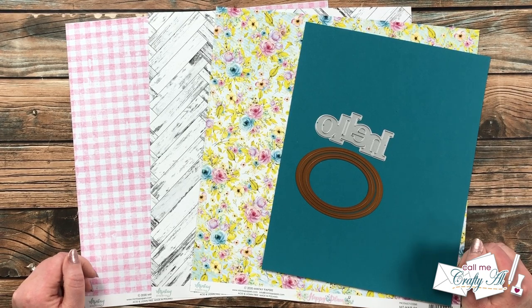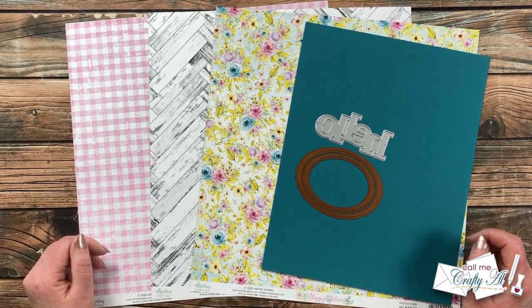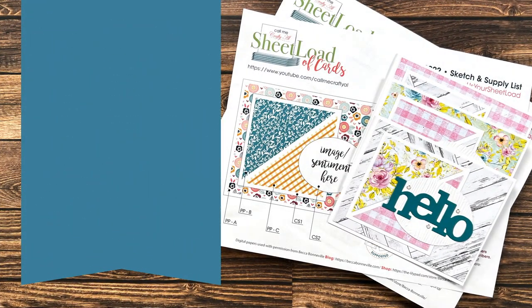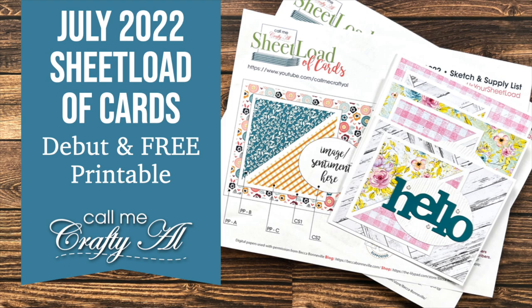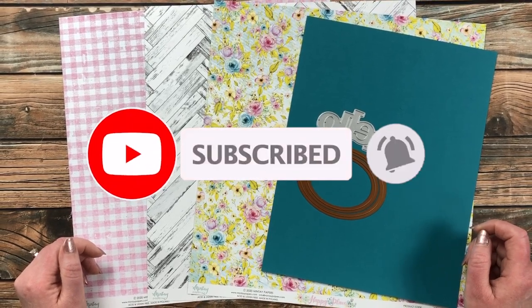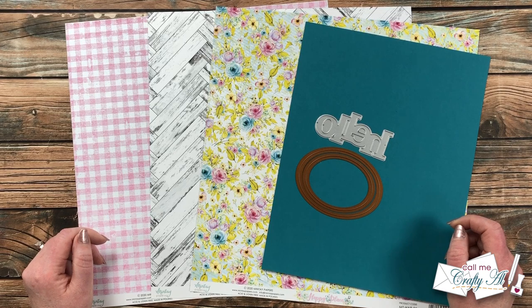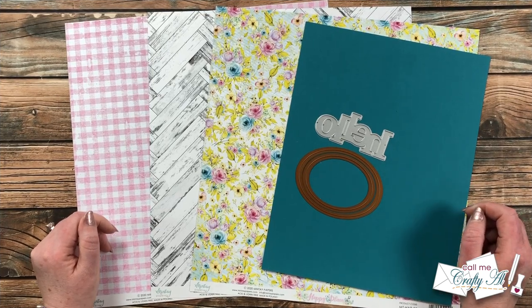Hello crafty friends, it is the first of July, which means it is Sheet Load of Cards Day! I hope you'll stick around to see the new sketch, see the first set of cards I made, and find out how you can download the printable for free. Thank you so much for stopping by today. If this is your first time to my channel, I hope that by the end of this video you'll be inspired to click that subscribe button and ring that bell for notifications. If you're already a subscriber and regular viewer, welcome back — I'm so glad you're here again.